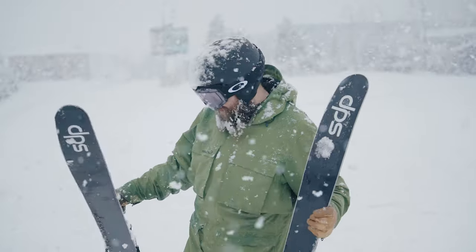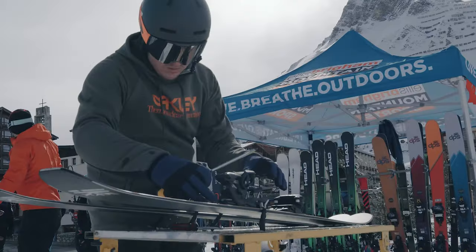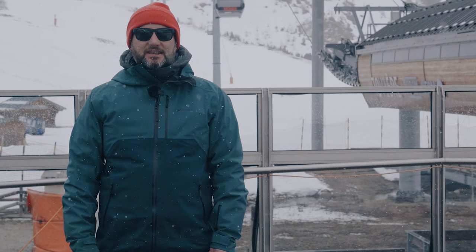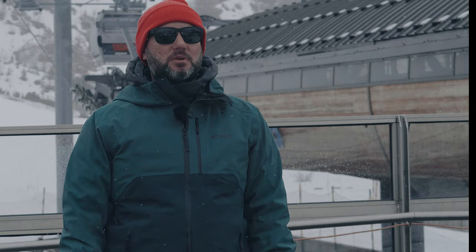We're out in Thien in France. This is the Ellis Brigham ski test and the final part of our testing program. This is when we invite colleagues from all the shops to come out and join us, try the skis we've arranged for next year — validating our choices but also making sure they've skied them, they know exactly what those skis do, and they can give you the right information when you come into the store. So here's what it's all about.